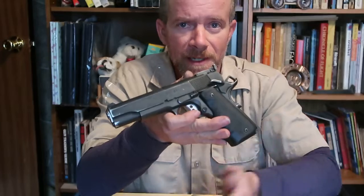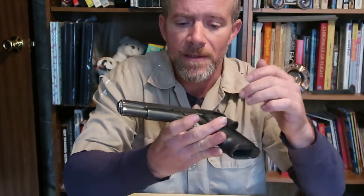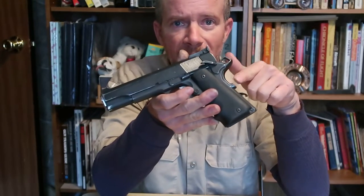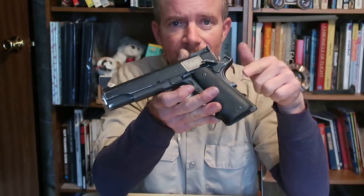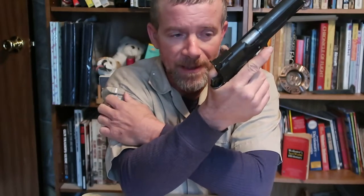On a traditional 1911, all your controls are on the left hand side of the gun. You have a thumb safety, you have a slide lock — a slide stop — right here. At the rear of the gun you have a passive tang safety. If you hold the gun correctly, it releases automatically when you grip the gun. A lot of people complain and moan about that, but if you simply hold the gun in a correct way, it releases that.